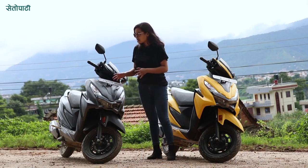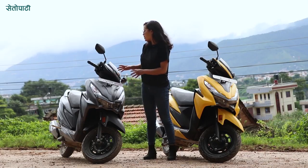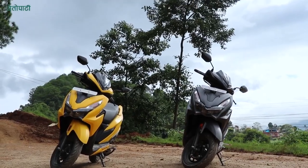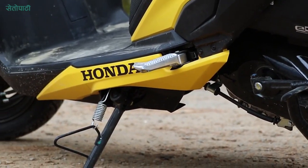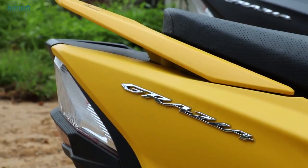Starting with the looks, this is really bold — a bold, sporty look. The new Grazia 125 BS6 is a bit stylish, sporty and bold. This is a bit masculine. I will be able to use the scooter with a footboard. It has a sticker on the scooter, but it has a pretty premium look.